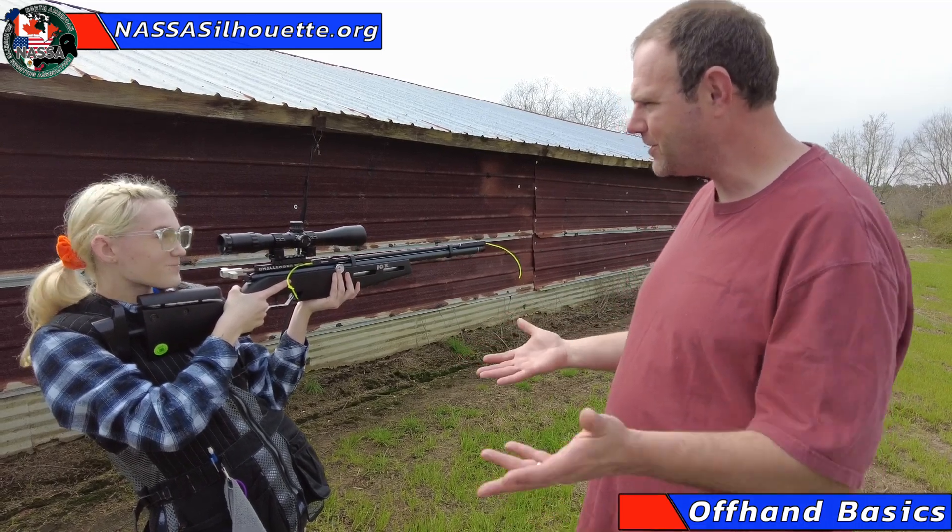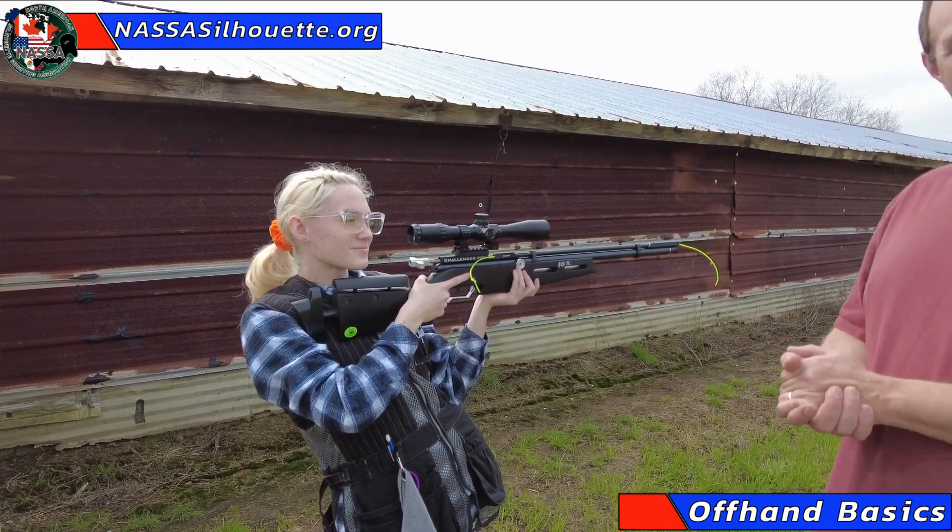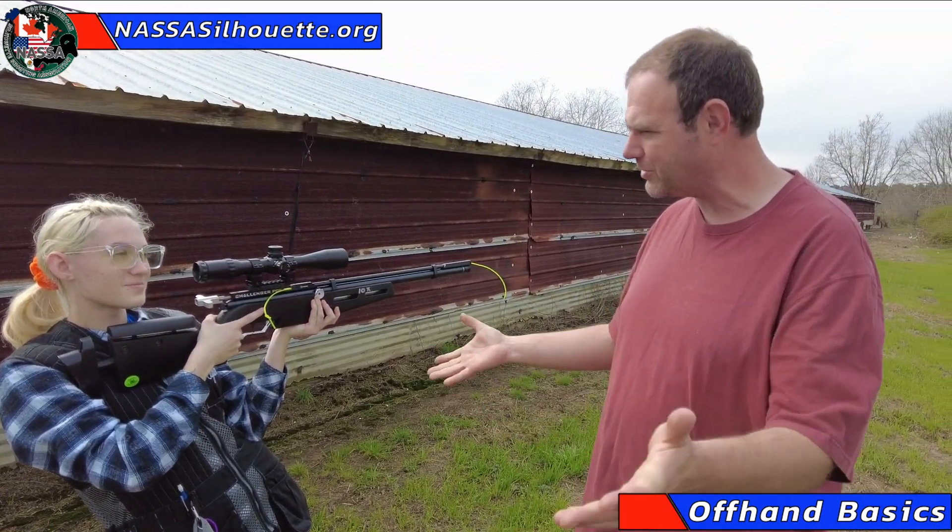Elizabeth, thanks for helping us out here today. We really appreciate you being a good sport. She's dominating out here on the line here at the Coupe Shoot — her and all the other Louisiana juniors. So it's good to have you out here. Thank you, Elizabeth.